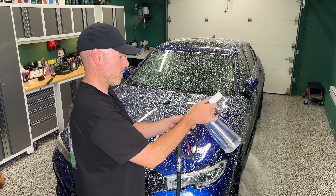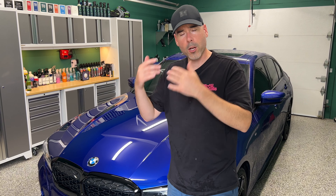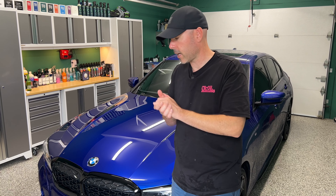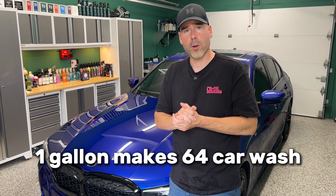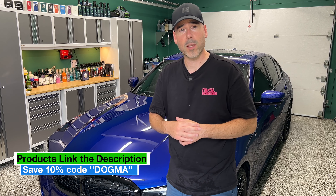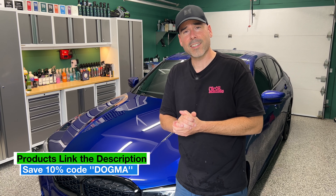I really like the rinseless wash when it's too hot outside or too cold — it's a nice way to go back in the garage and wash your car without doing a full exterior rinse. And lastly, as mentioned: two ounces per wash — do the math with 128 ounces, you get 64 washes per gallon. Whatever price you pay, you can use the code 'dogma' in the description to save 10% at diydetail.com, and also save at Carzilla using the same code. With that being said, I'll see you guys in the next one.